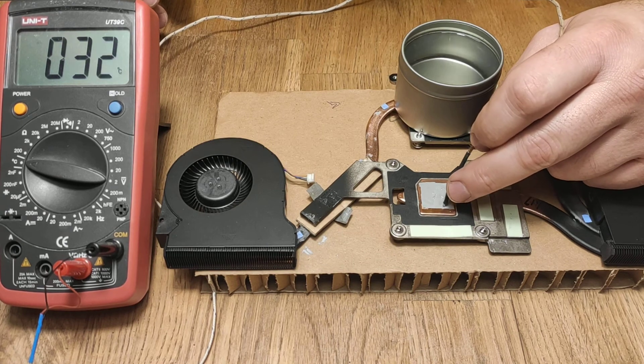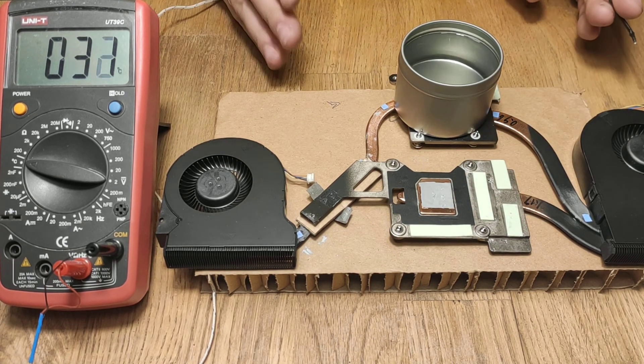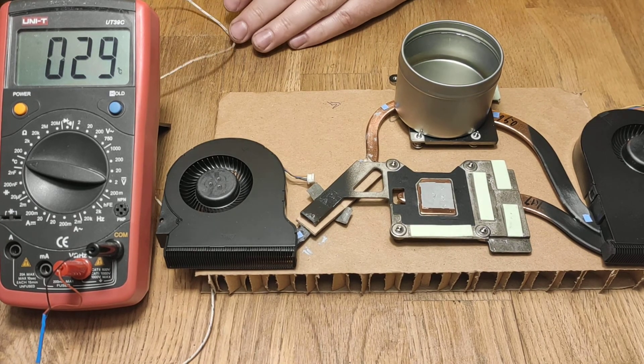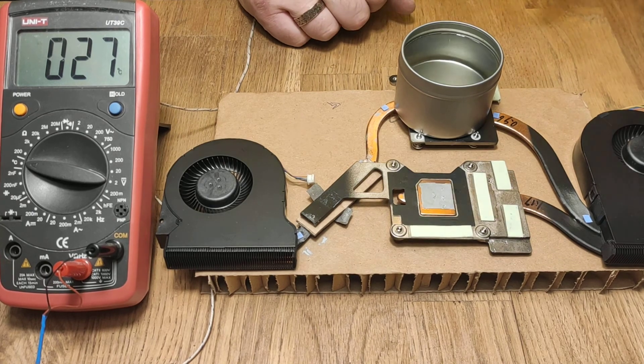So yeah, this is how you can diagnose maybe some issues with your fan and with your heatsink assembly. Thank you.